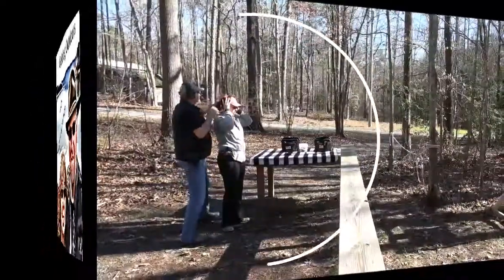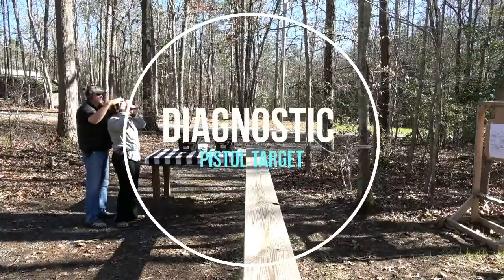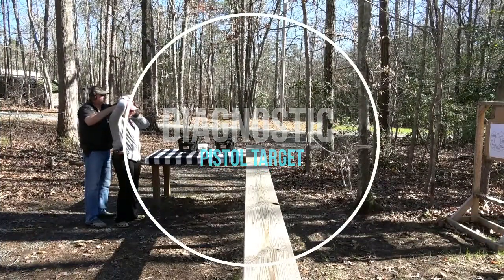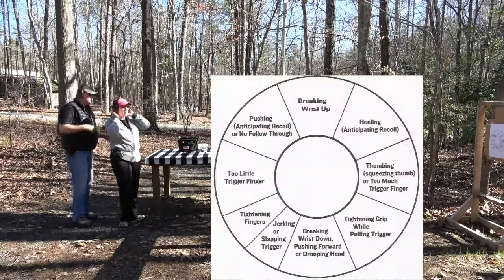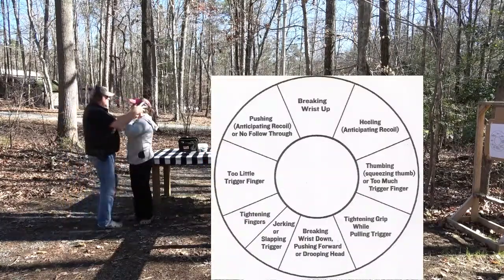Welcome to Getting Outdoors with Mike and Yvonne. We're going to be using the diagnostic pistol target today. You can download it off the internet if you just do a Google search — there are a lot of places to get it from.